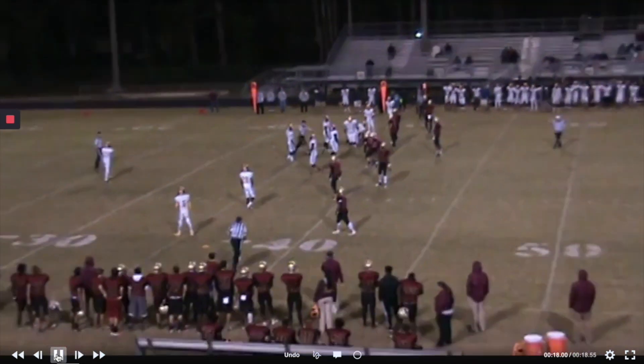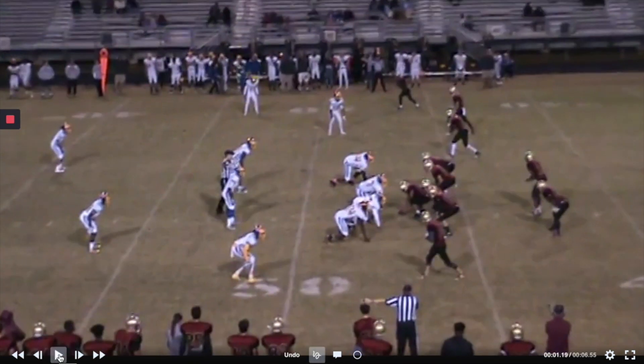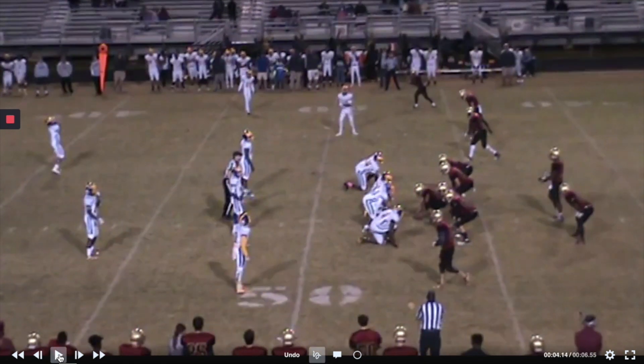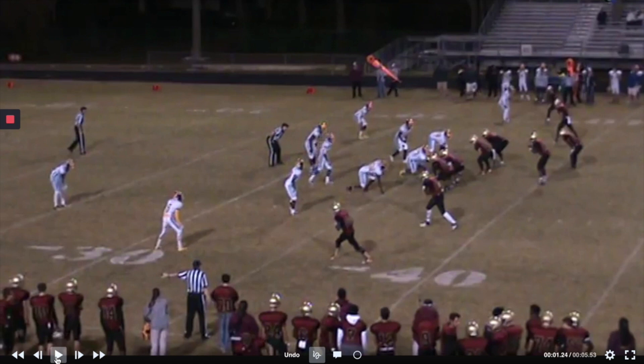Five yards on that one. Next one looks like first and forever for some reason, and this formation is Slot Right — five yards. So now it's first and a little less than forever. Next one looks like first and ten, and this is Slot for us.